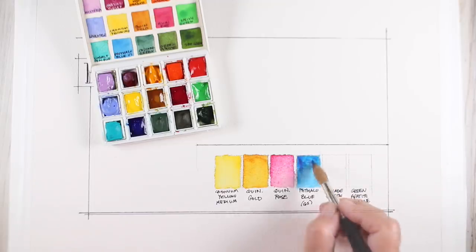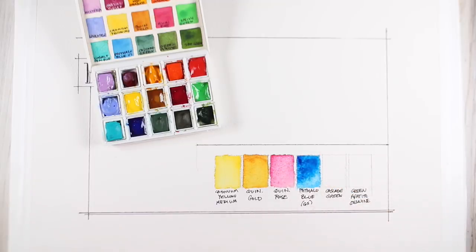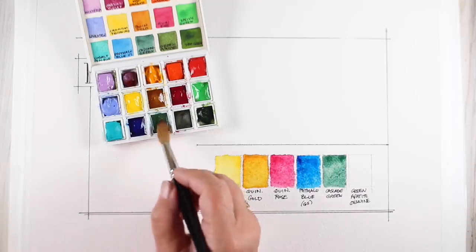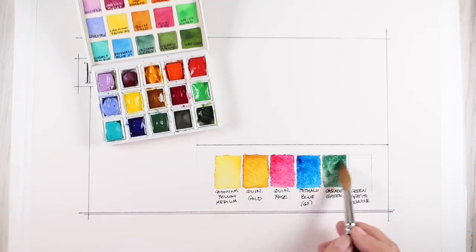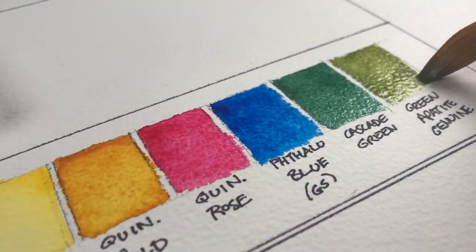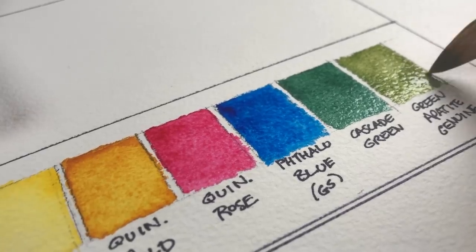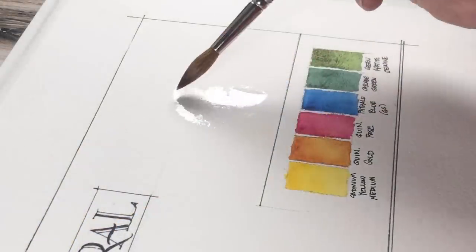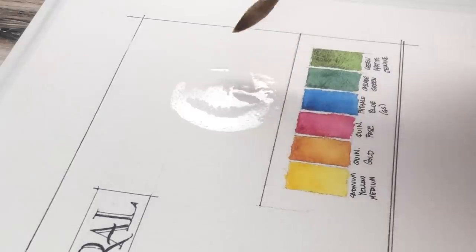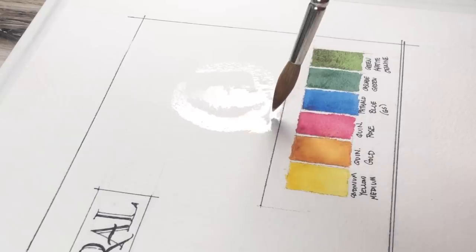For each one of these I started off by swatching the colors out, which is what we do as artists, but I don't find them to be particularly helpful other than just reminding myself of what the colors were that I used in the painting. So if you're doing this in a sketchbook it's a great way to just test out different color combinations — put a little swatch in the corner so you know what colors you used and then try to stick to just those colors and see what you can make out of them.